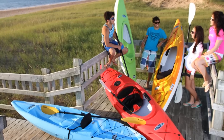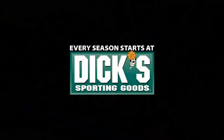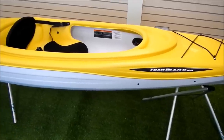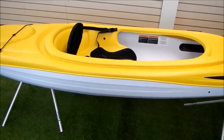Thanks for taking a few minutes to find out more about the Pelican Trailblazer 100, available exclusively at Dick's Sporting Goods. This kayak is made of twin-sheet thermoform polyethylene. Pelican is the leading North American kayak manufacturer to use this process and it has a number of advantages that are worth mentioning.